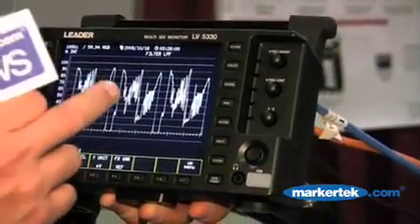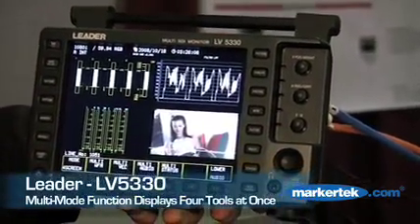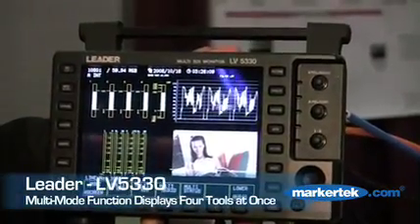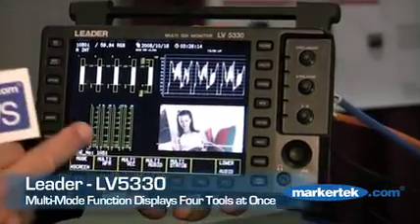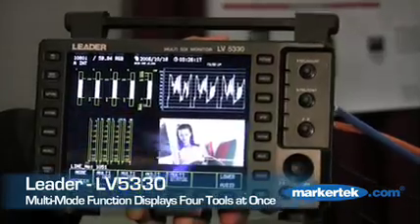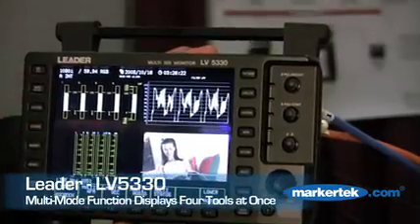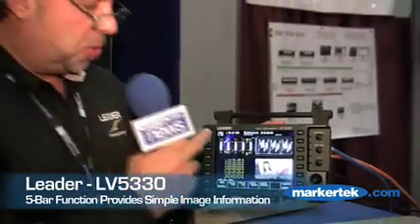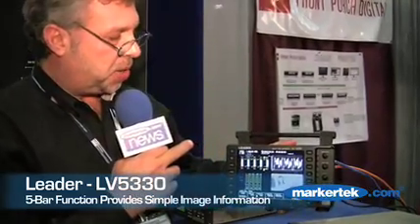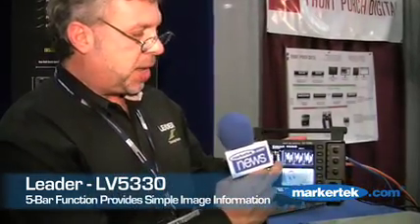I'm going to go into my multi-mode. In multi-mode, what you're looking at is your waveform, the picture mode with line select, and we can also monitor audio. We have our five-bar display, which is basically luminance, G, B, R, and what your signal would look like in composite. We've added this tool to make it easier for non-technical people to understand the luminance range from 0 to 100 IRE and the RGB range. We're also showing you what your HD or SD signal would look like in the analog world.